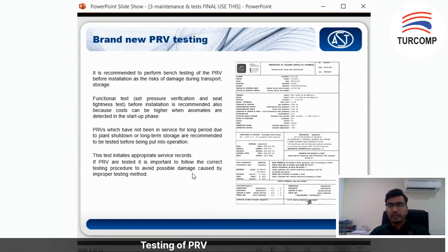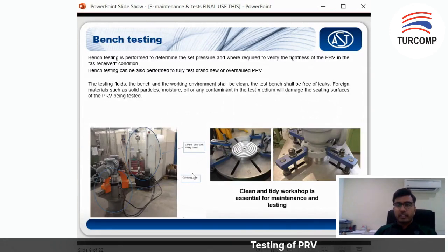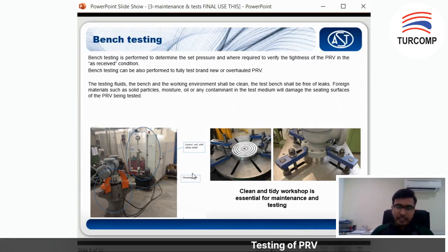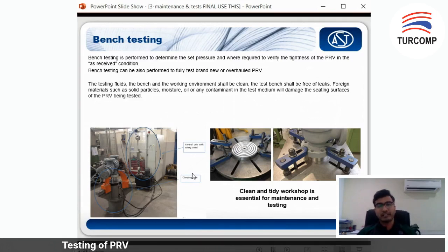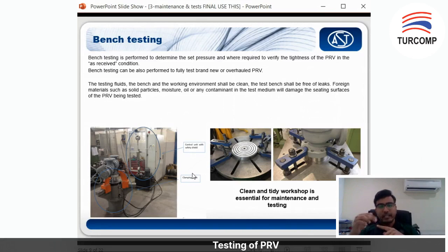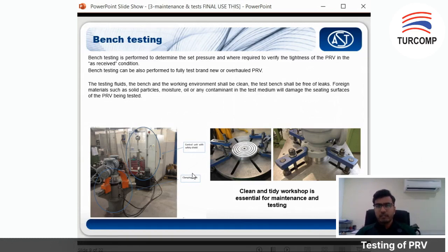This is an example of a test report done by AST. If you have any orders with us, you will receive this. For bench testing, the bench test is performed to determine the set pressure and to verify the tightness of the PRV as received. The key in testing this PRV or PSV is that you need to always make sure it is clean. The testing fluids, the bench, and the working environment must be clean, because you have the seat and the disc there. If there are any deposits, it will affect the set point and cause pressure loss.